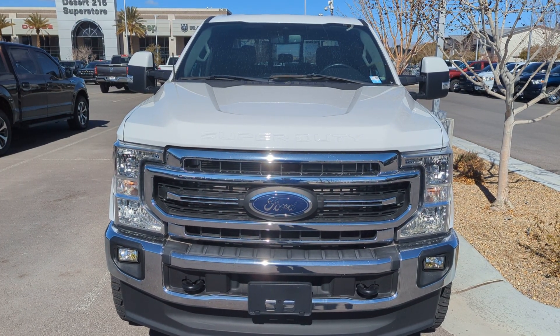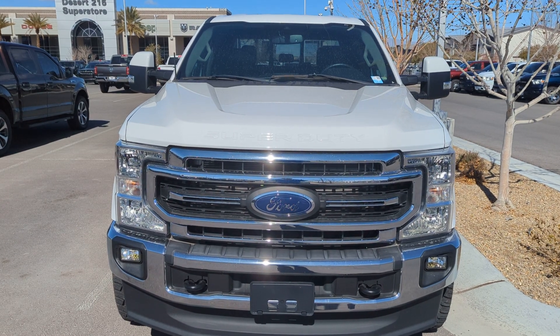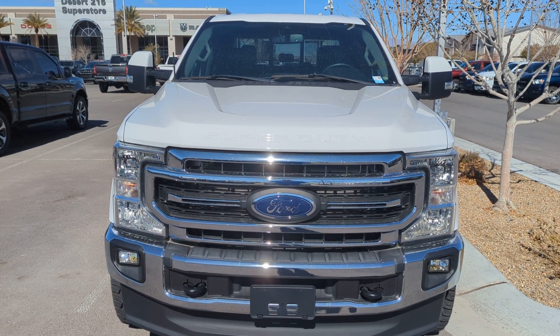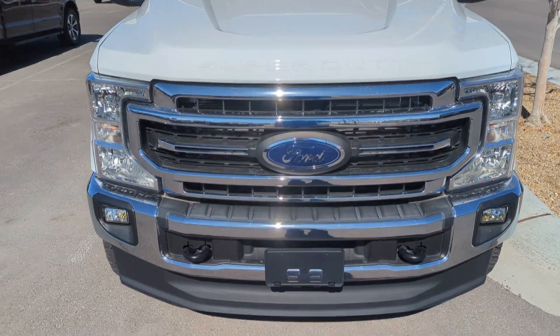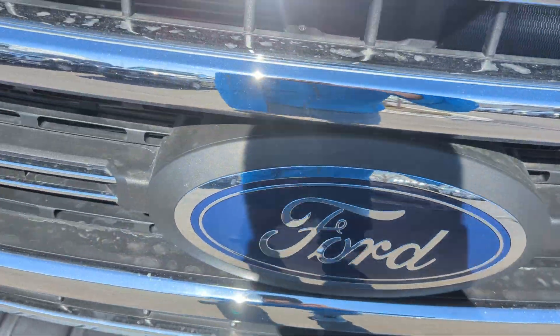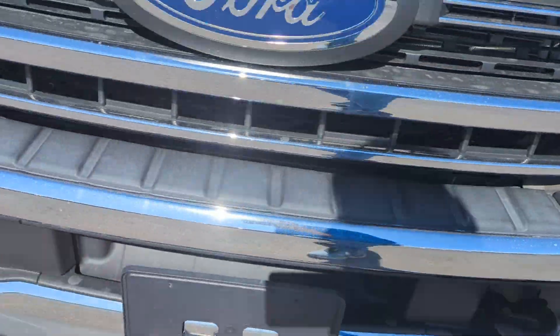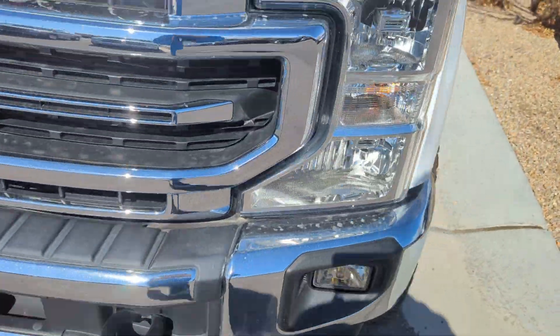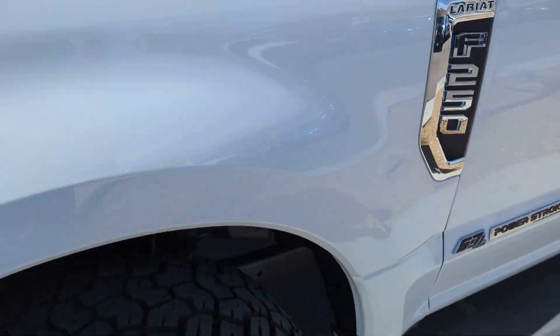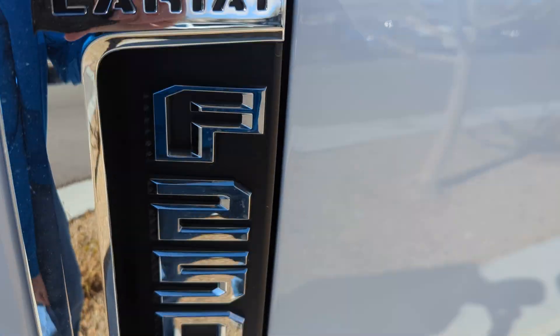Hello everyone, welcome to Gauge Car Reviews. Today I'm reviewing this 2021 Ford F-250 Lariat Crew Cab. Starting off with the hood, you've got this nice white hood with 'Super Duty' on it. The Ford logo is right there on the grille and the headlights, along with the front bumper with fog lights. On the side you can see the F-250 Lariat badge up there.